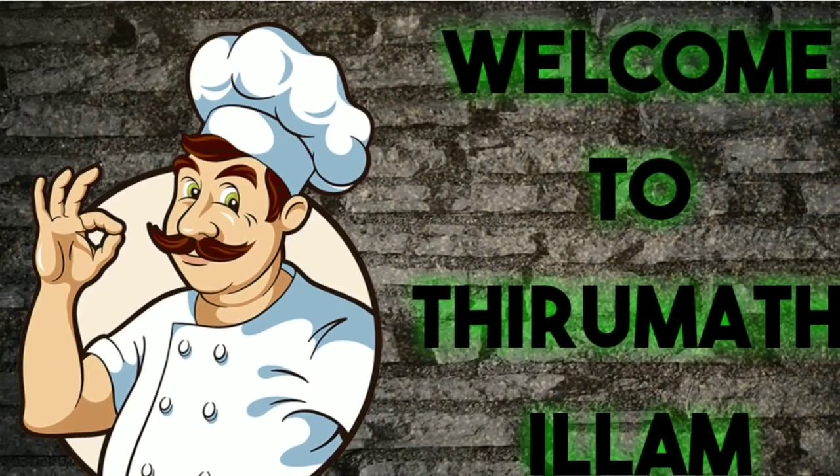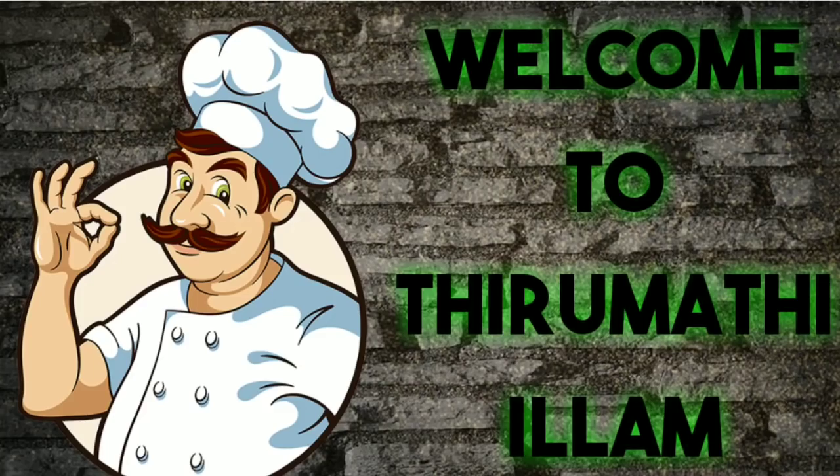Hello friends, welcome back to my channel. My channel with smallegas who come in is the largest gas restaurant. We will talk about a smallegas restaurant.